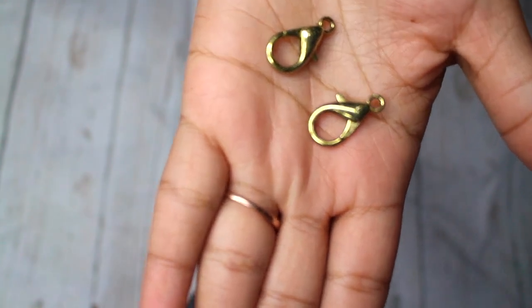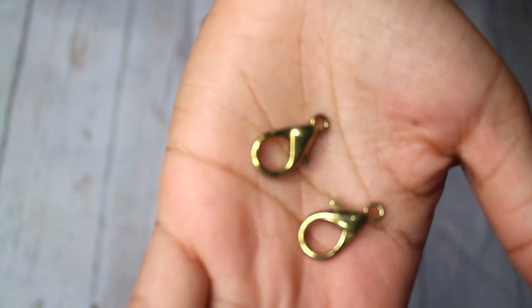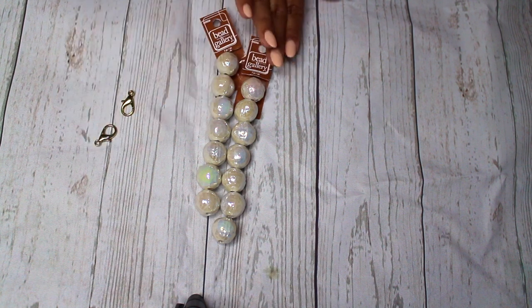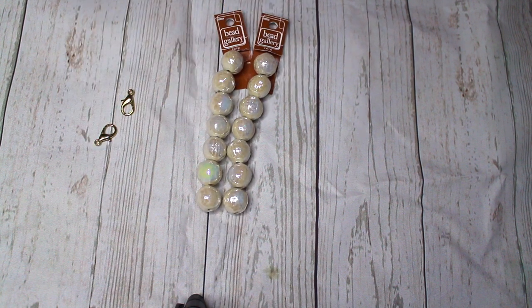First we're going to be starting off with two golden clamps that we're going to be using on the ends of our pearl strap. Next I'm going to be cutting the string after measuring it. You want to make sure that it's going to be long enough to fit all of the pearls and leave a little bit of extra string so that you're able to tie your knots.